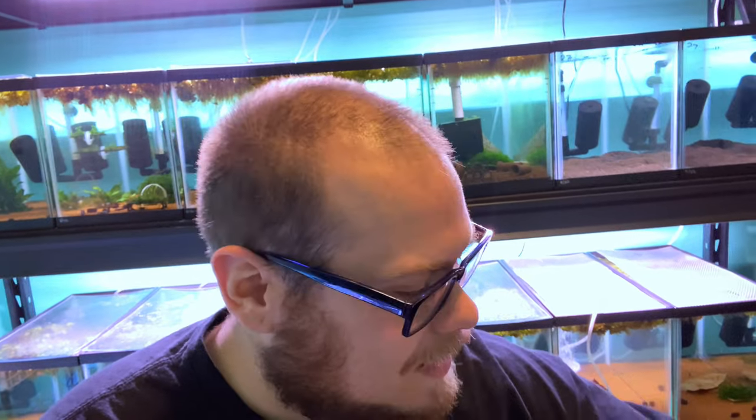But like I said, I got new shrimp. So I want to show you guys what we got. I'm going to go ahead and get them drip acclimating, get them thrown into a breeder box so that way you guys can see them, and then we'll get right into it.